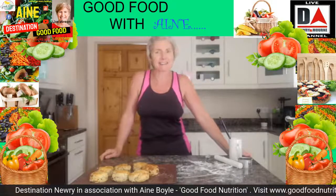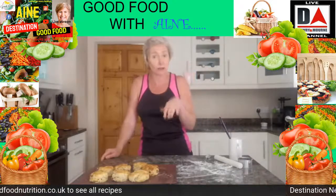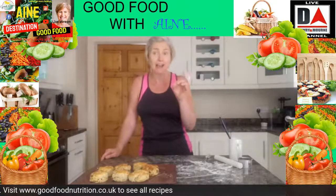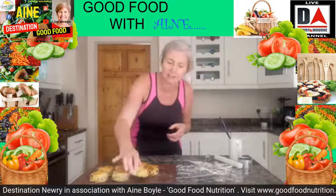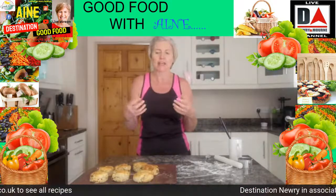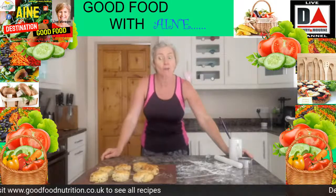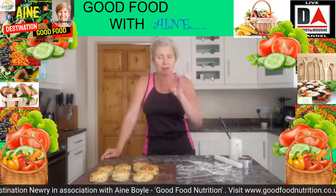That is my date and walnut scones for this Friday afternoon. If you do decide to make them over the weekend, let me know by popping a comment below the video or on my Facebook page Good Food Nutrition — I'd love to hear how they go. If you're already in my Fabulous Foodies group and you make them, stick a picture up in the closed group. It's not about being perfect — it's about having fun with your food, enjoying your food, not denying yourself. Baking is extremely calming as well. Thank you so much for joining in today, I hope you have a wonderful weekend.